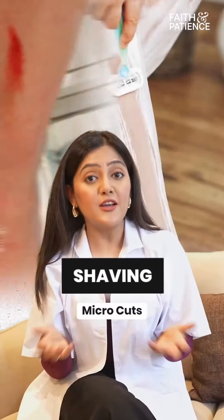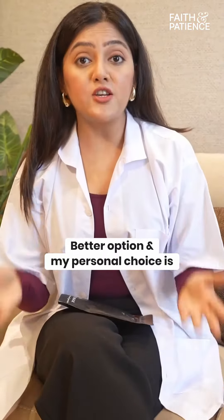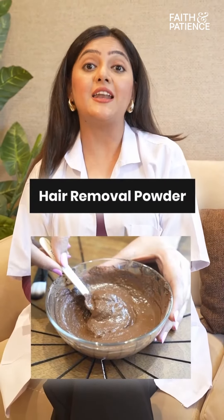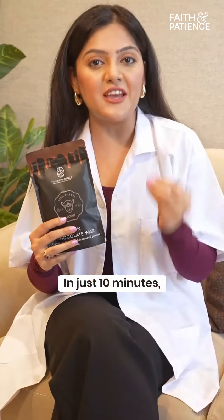Shaving can also cause micro cuts, and irritation can also be increased. The better option and my personal choice is a hair removal powder. I personally prefer this chocolate hair removal powder from Faith & Patients.